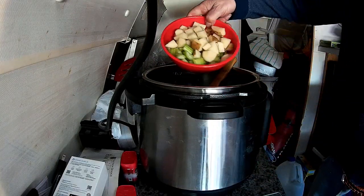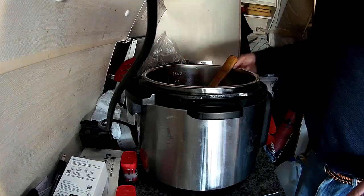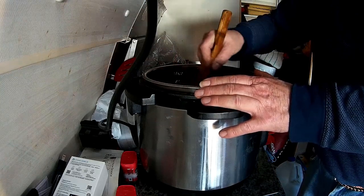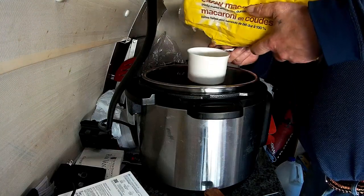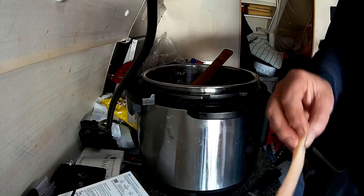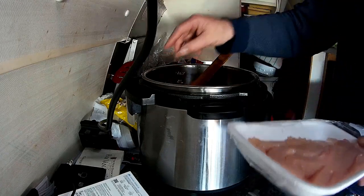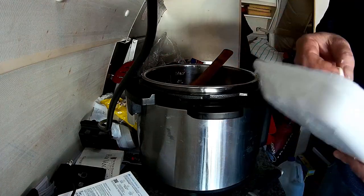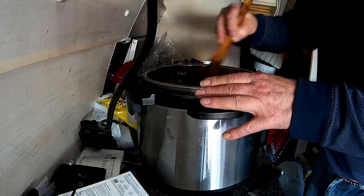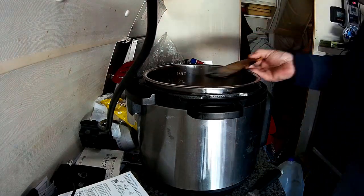Adding the rest of my vegetables — the potatoes, the celery, the carrots. Should have had corn. Give that a stir. The chicken is in strips, so I'll just put those in the way they are and make sure they're covered with the liquid.